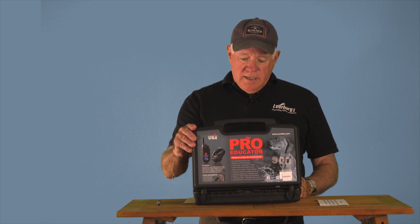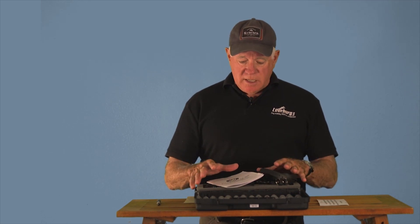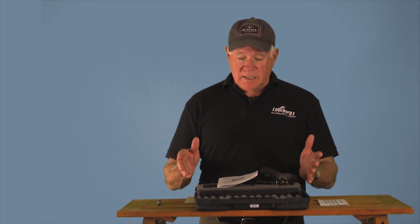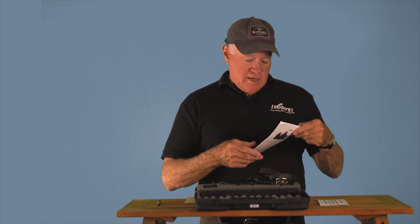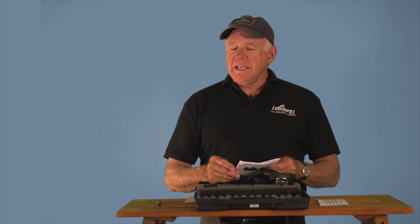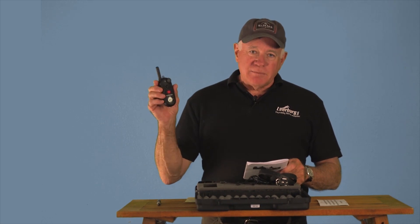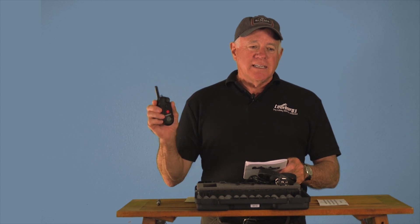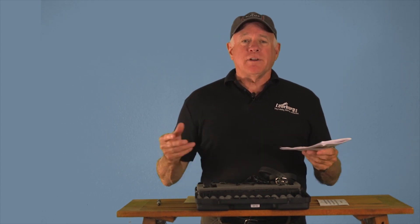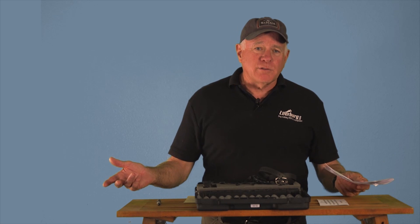I'm going to start by assuming you've got it in hand. The first thing you're going to do is open up your box and take a look at all the things that come with it. If you open up your box and some of these things aren't there, the first thing you've got to do is call Learbird. We have excellent customer service — we want to make sure you're happy. So you've got your manual.